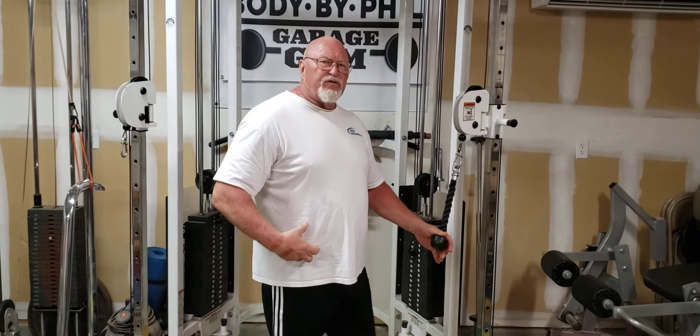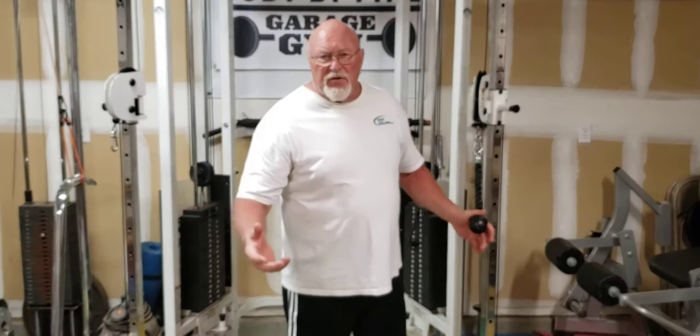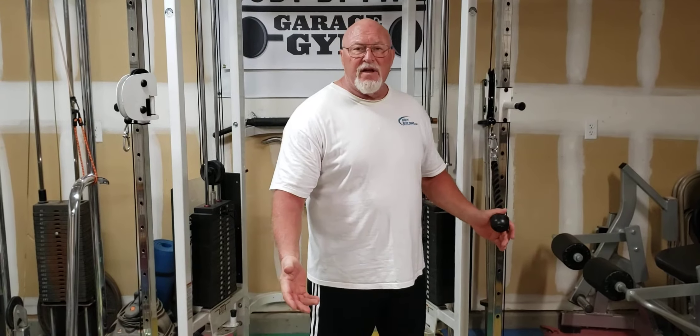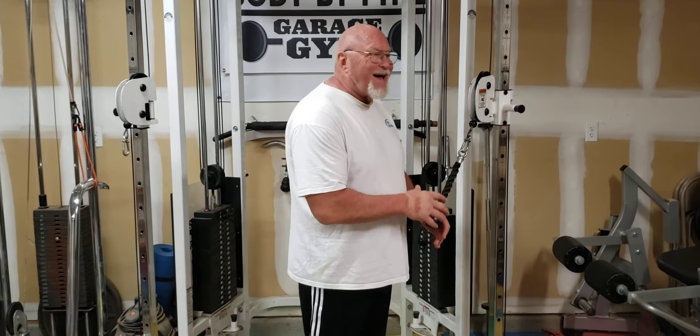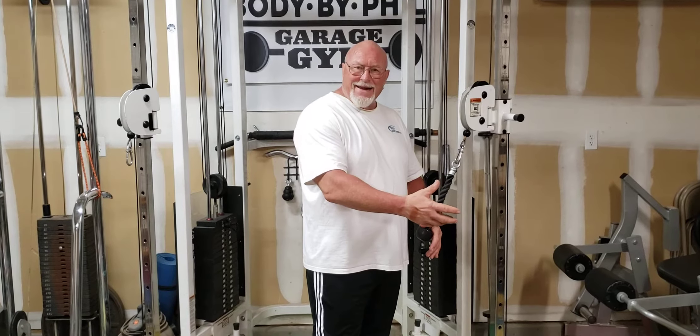This functional trainer allows us to get a twist to work those obliques. For those of us that are about a half a century old, there's a lot of things I can do on the ground and on the floor, but honestly I get down there and it's a lot harder to get back up. So I like to do a lot of my core work standing up or just sitting down.